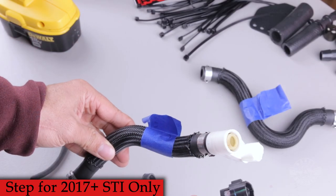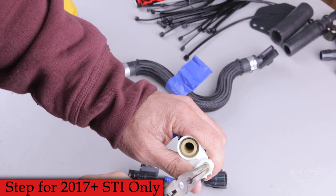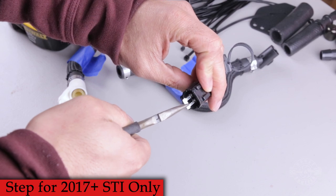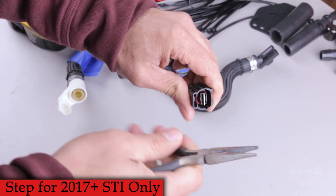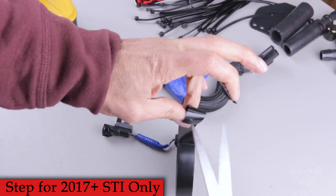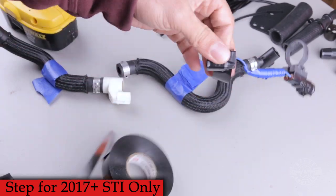Grab the driver side hose removed earlier and inside the sensor you'll find a jumper. Use needle nose pliers to pull the jumper free from the sensor. Then connect that jumper to the electrical connector we just removed from the breather line. Make certain the jumper is actually in the correct holes and not just next to them, doing nothing. Grab high-quality electrical tape and cover the connector to protect it.